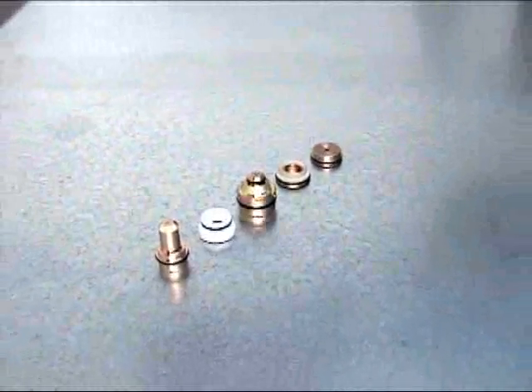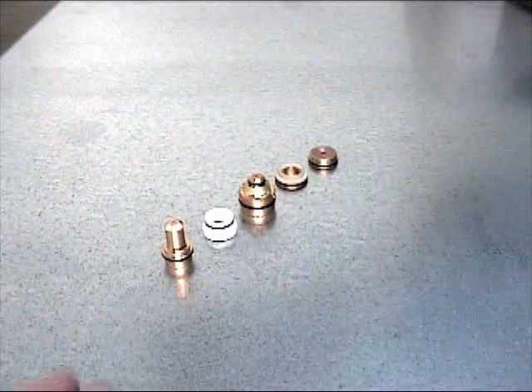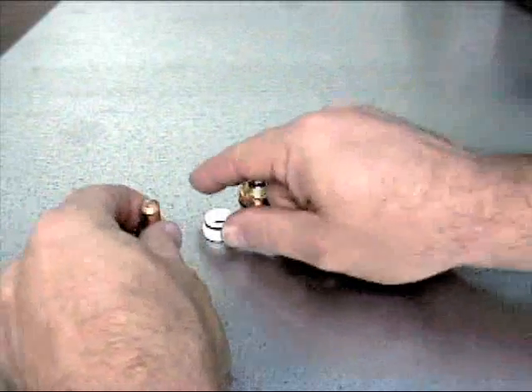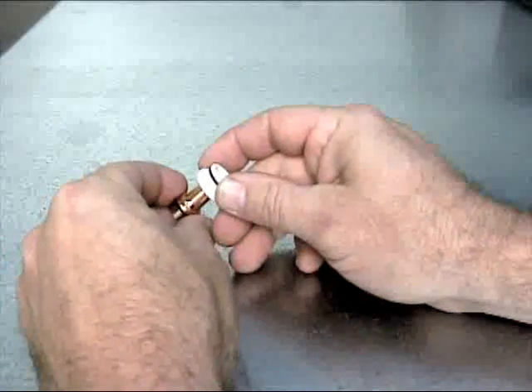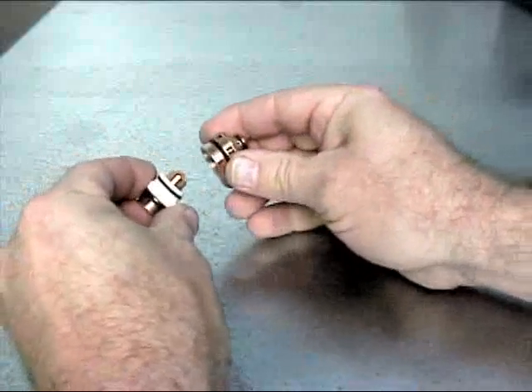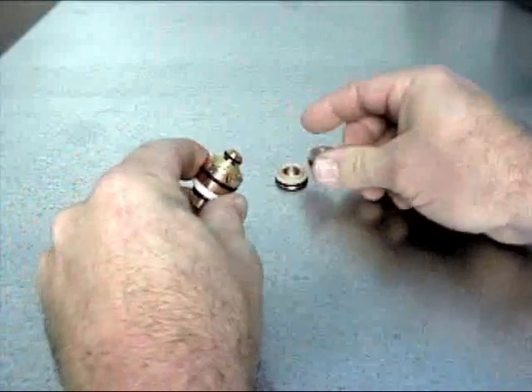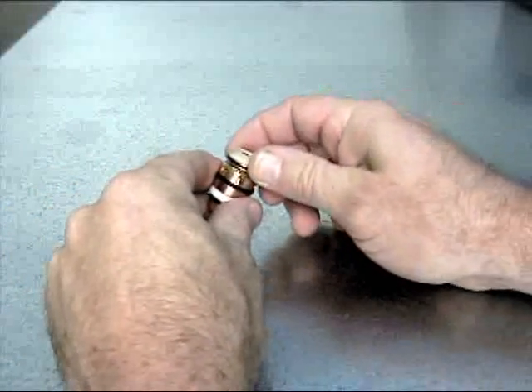The individual parts can now be assembled. Begin by placing the electrode into the plasma gas distributor. Next, place this assembly into the tip. Now add the shield gas distributor and finally the shield cap.